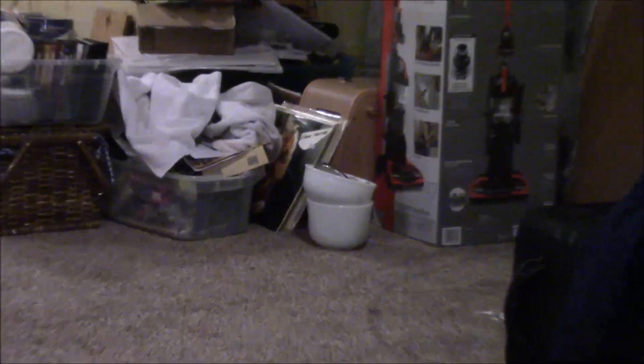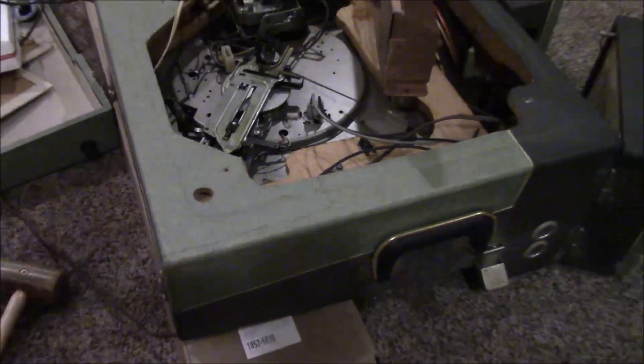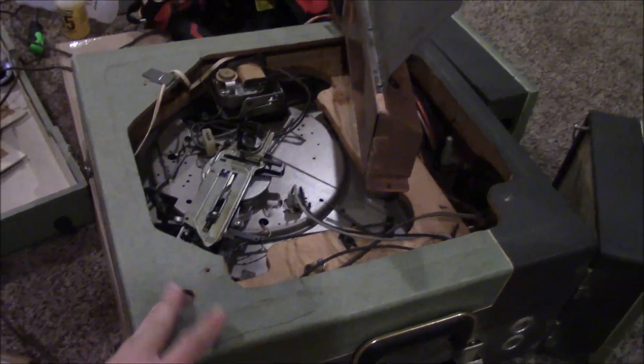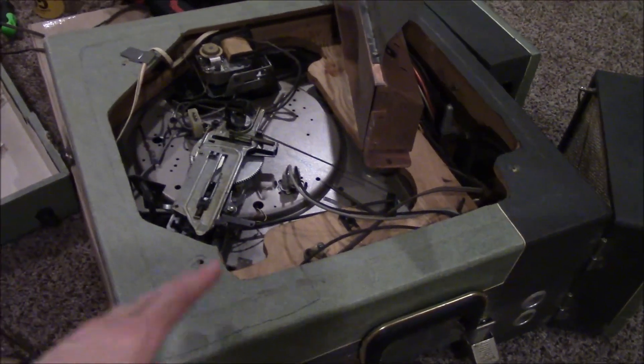I did shoot a video on the solid state Magnavox one I have there too, so I might just pair both of those videos together. But anyway, this is probably from about 1958, 59, 60 — I'm guessing somewhere in there.